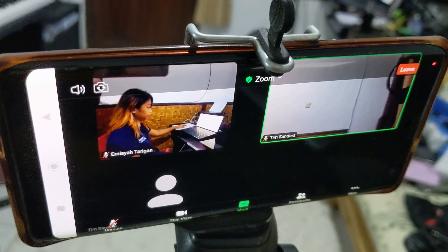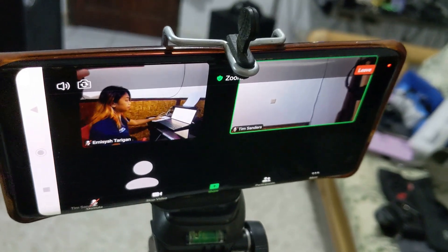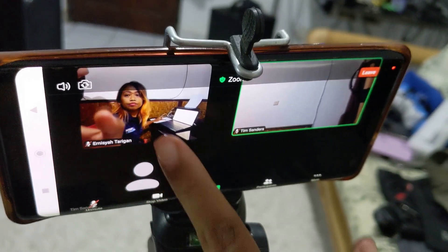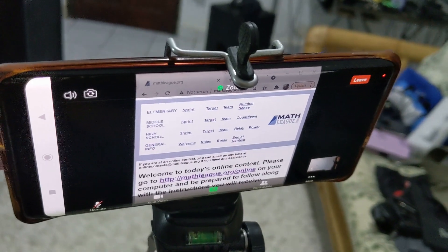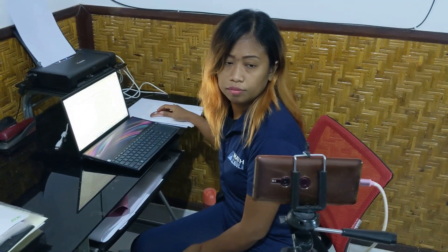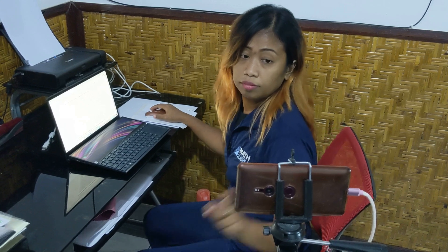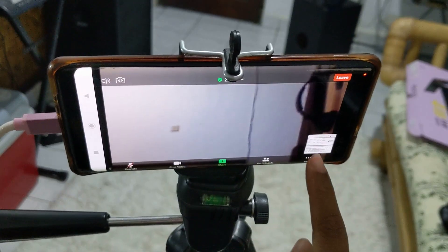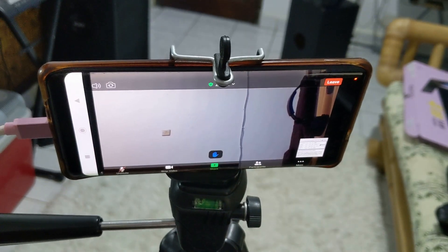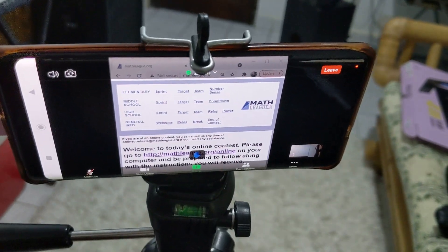Once you've got that all taken care of, go back to your Zoom window on the device that you're connecting to Zoom. Swipe right and you'll be back to the main screen. We also want to make sure you have a chance to raise your hand. Click the button at the bottom right and it'll give you a chance to raise your hand — you can see the blue hand at the bottom indicating it's been raised. Make sure you can look back and forth between your computer and the Zoom screen throughout the contest.